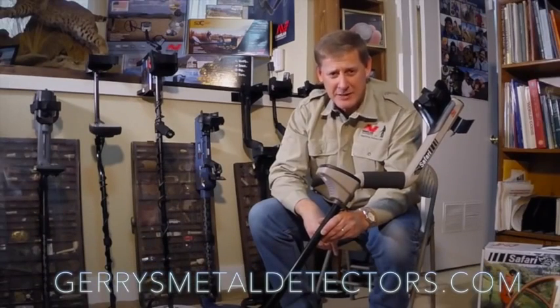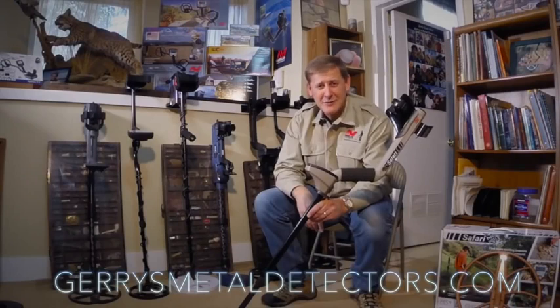For those of you that are interested in a Minelab Safari, contact Jerry's Metal Detectors in Boise, Idaho. I've got a special package deal for you — contact us for details.